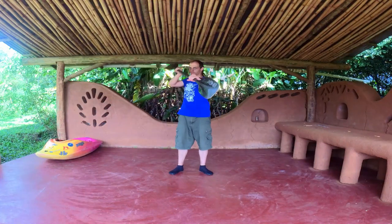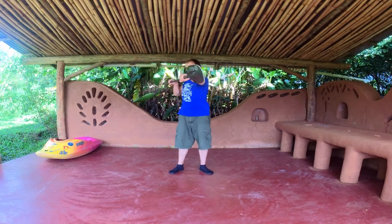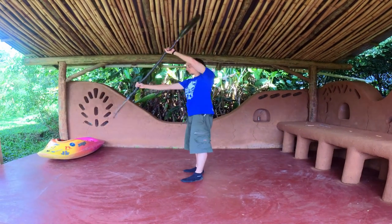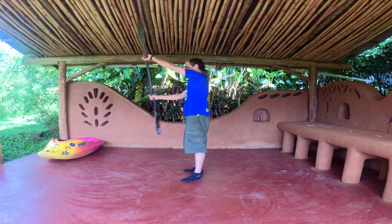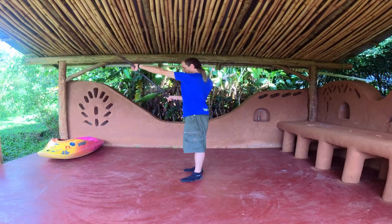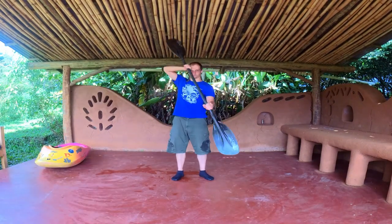Practice the technique on the ground while standing. Practice the same thing with a back power stroke.